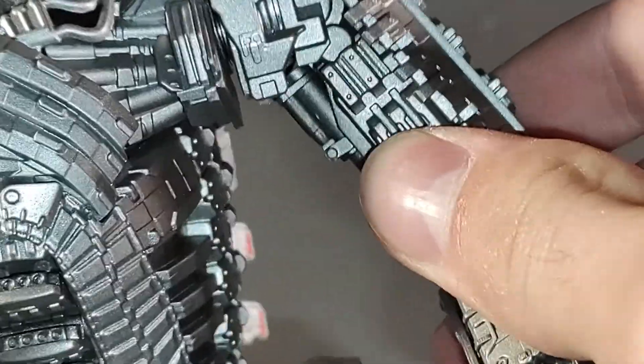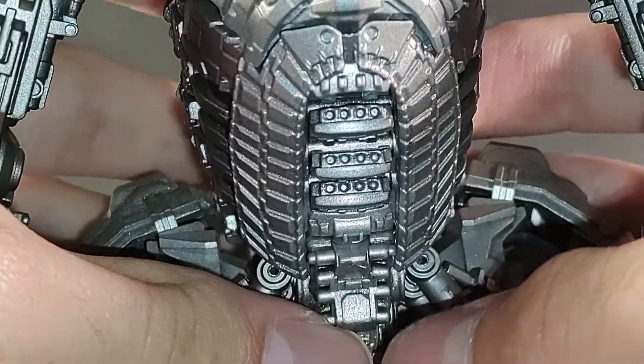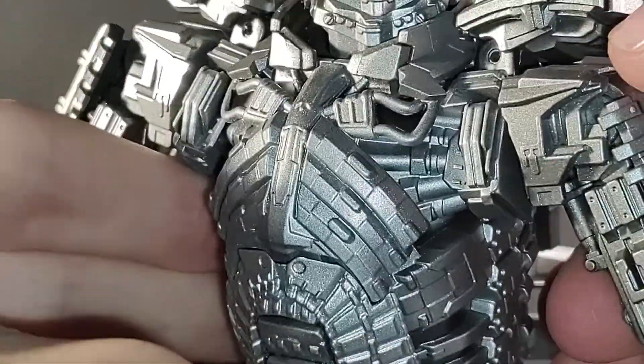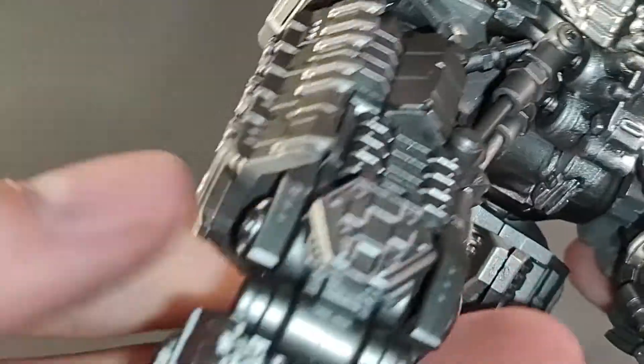This guy just looks amazing. Obviously you can probably see right there — I don't know how those already came undone, but those are the missiles he used in the movie. So if you wanted to, you could pull those out and have the missiles coming out of his tummy. Obviously you just fold them in and they're pretty easy to access. I really dig all this detail — the kind of ribcage coming down, the shoulder pads, more of that X-detail-looking stuff. Just beautiful. Every detail on this guy is just spot-on.